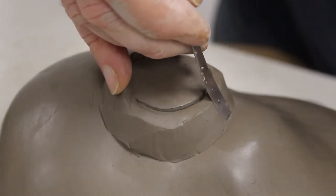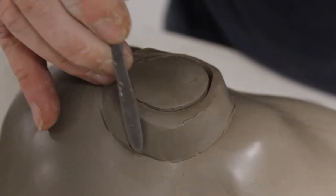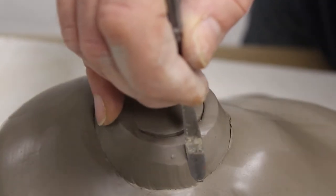Now I'm going to add on an area at the top where I'm going to add a pour tube. When we make the case we fill from above — we put a tube and we pour silicon in through an opening.